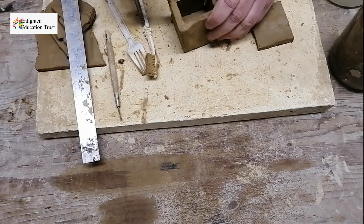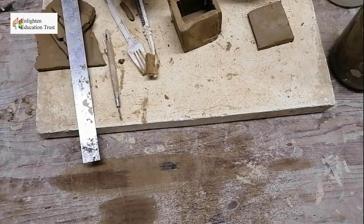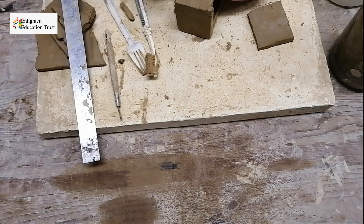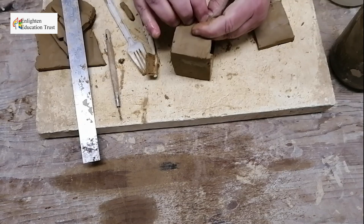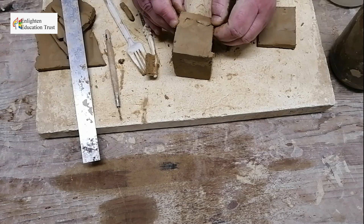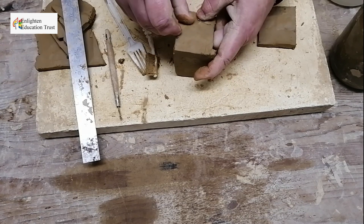You can put a little piece of clay on the sides as well, just to support it, so that it's worked off well and you know it's going to stick and stay in place.